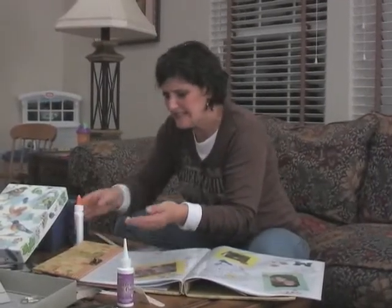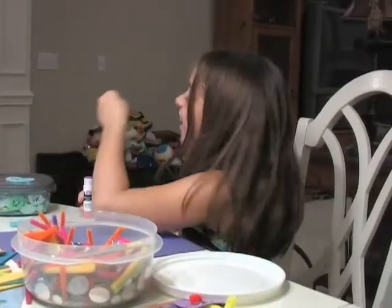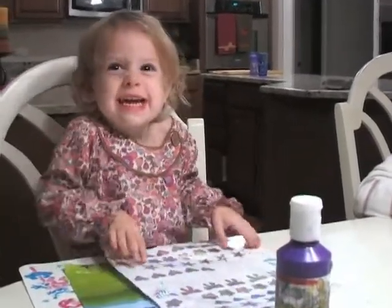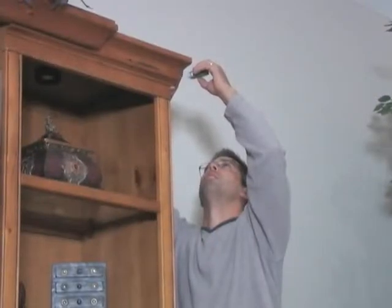This stuff just gets all over my hands and it's all over the place. Daddy, this doesn't stick. Hi, Daddy. That's so fluke! It just keeps on coming off. Daddy, this stuff stinks!